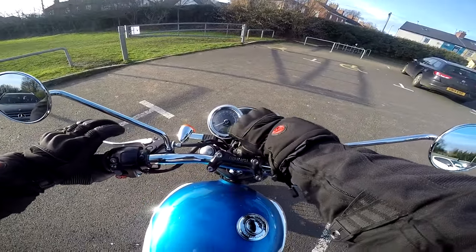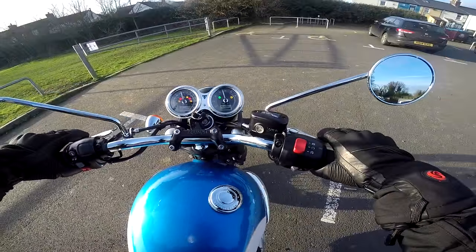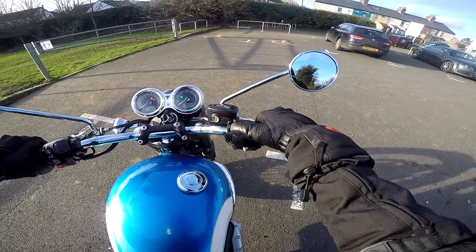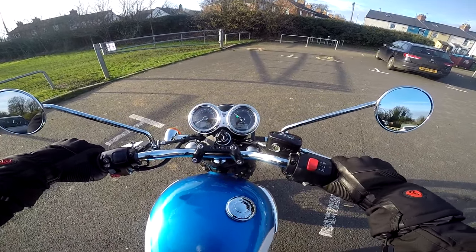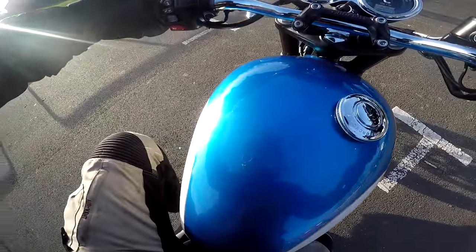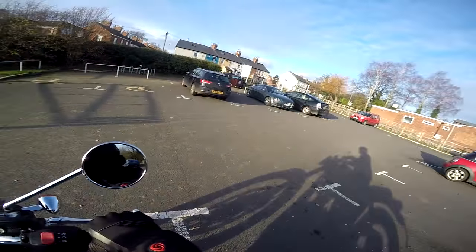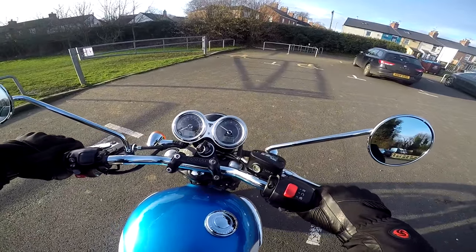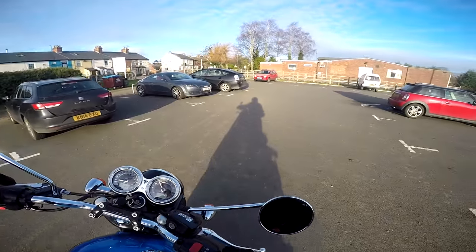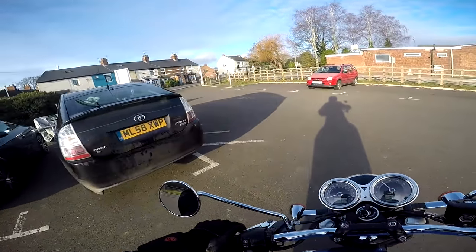One of the things I do love about this is the low seat height — it just makes it a very friendly bike to use. The other thing I've noticed is it's got a great turning circle, great for getting out of tight spots and just manoeuvring in town and so on.